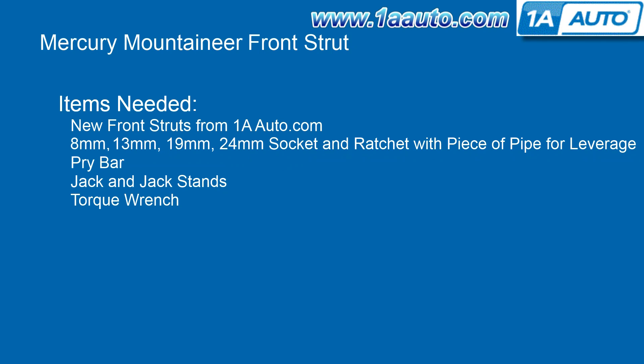You'll need new front struts from 1AAuto.com, 8 to 19-24 millimeter sockets with ratchet and a piece of pipe for some extra leverage, a pry bar, jack and jack stands, and a torque wrench.